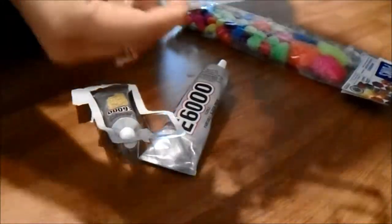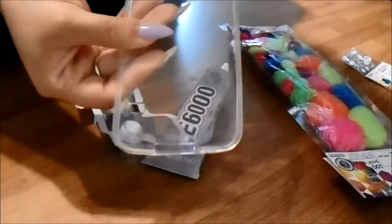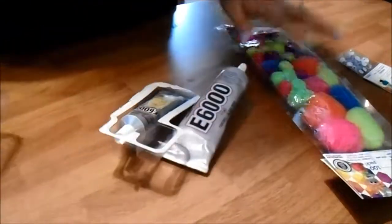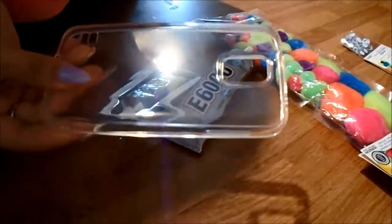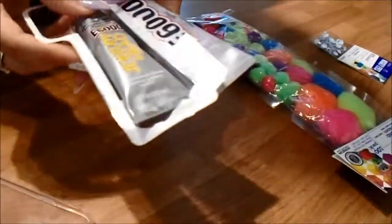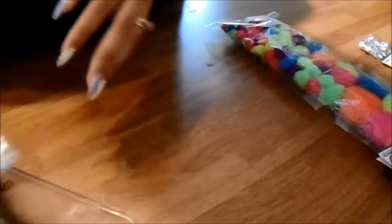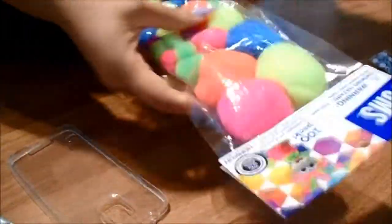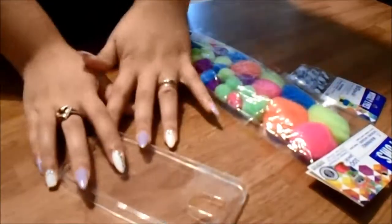Hey guys, for this video we're going to be doing a crafting video to put pom-pom balls on a rubber phone case. You are going to need a rubber flexible phone case the size of whatever phone you're going to use, E6000 — I have a big tube and a small tube. I got these at Walmart. I got this case at Amazon, and googly eyes and pom-pom balls that I got from Walmart. So keep on watching to see how you turn this plain old case into a fuzzy cute-looking alien case.